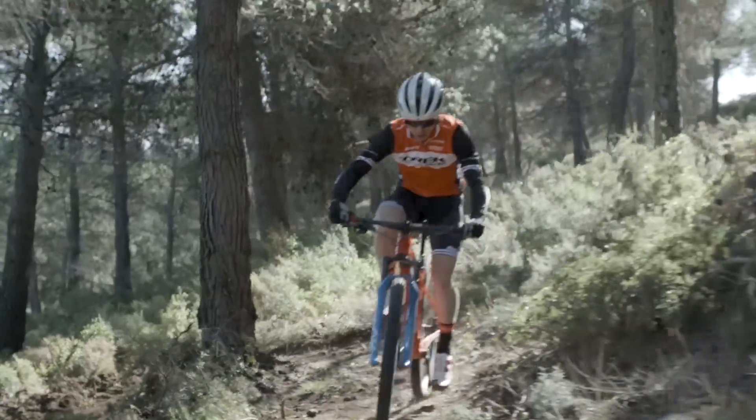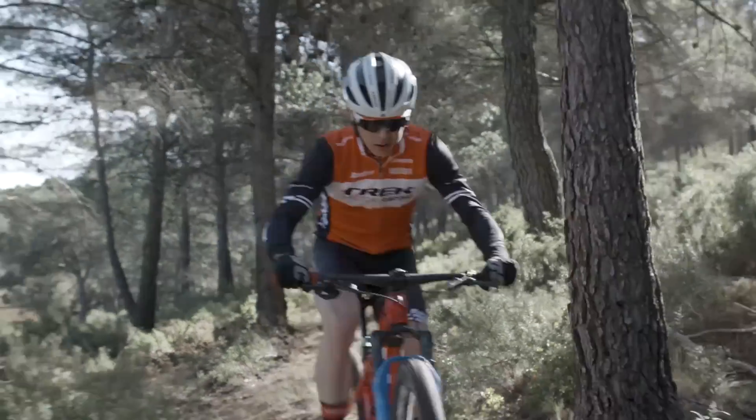What most racers need falls somewhere in the middle — a light, fast bike with just enough rear suspension to carry more speed through rougher parts of the course.